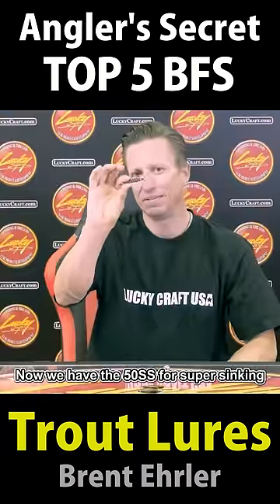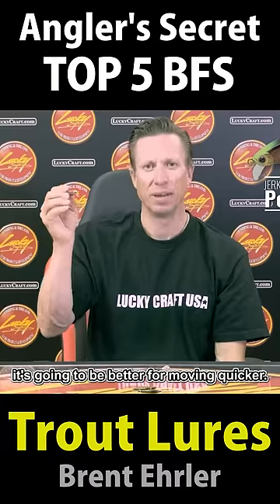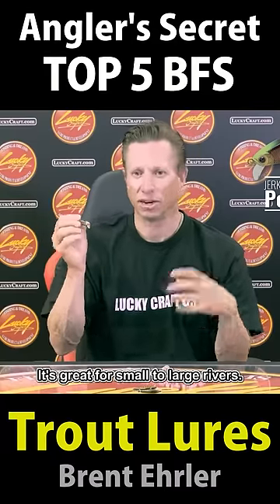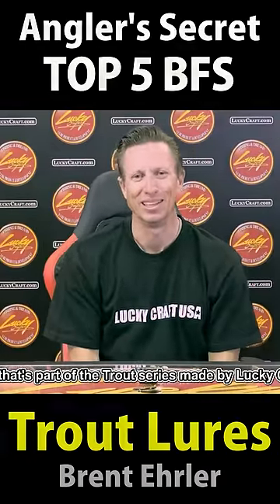Great for long casting because we have the 50SS for super sinking. This has a wider body, so it's going to be better for moving quicker. It's great for small to large rivers, and that's part of the Trout series made by Lucky Craft.